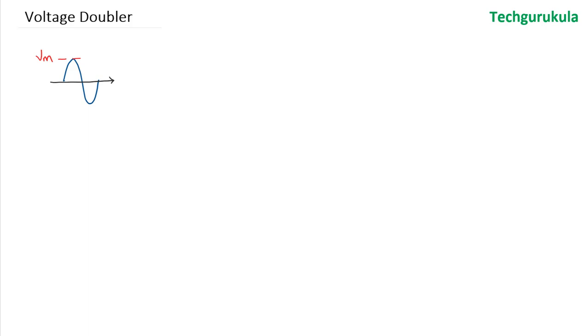Here the average value of the input waveform is 0. Having seen the peak detector and a clamper, what kind of operations can we do on this waveform to get 2Vm at the output? The first idea is to add a DC voltage to this waveform by clamping it. Taking it through a positive clamper adds a value of Vm, so the peak value of the output waveform becomes 2Vm.